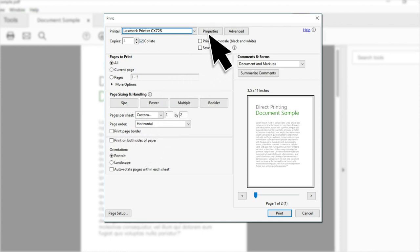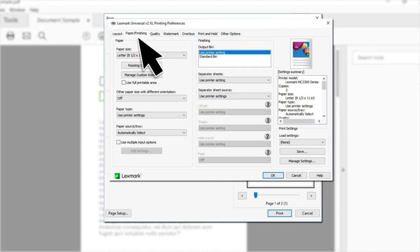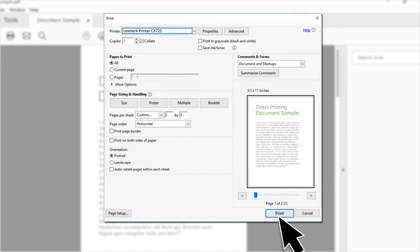Click Properties, then Paper Finishing, and configure the paper size or paper type settings. Print the document.